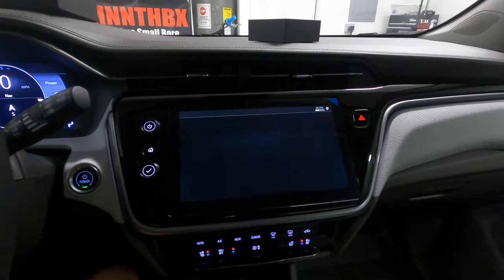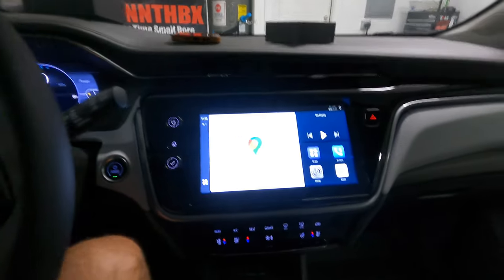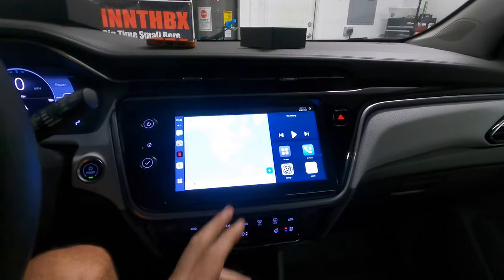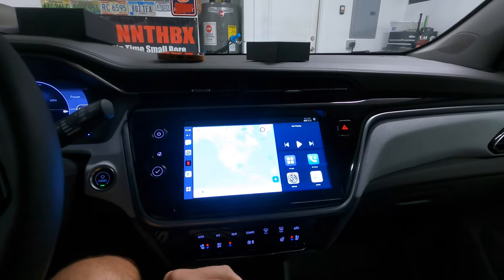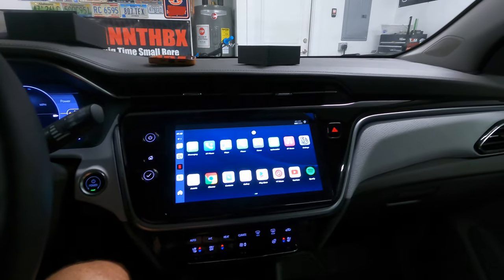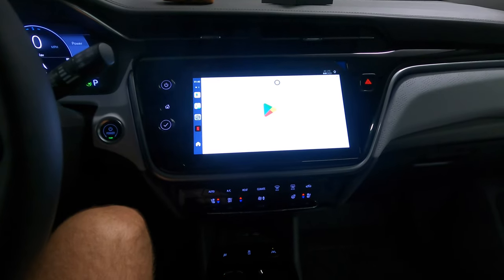It doesn't take very long at all to connect. This is the part that's cool — even though we're using an iPhone, we're using the box's CarPlay to tether with the iPhone. There's the home button. This is just like any other Android phone if you're familiar with it — you have the Google Play Store.